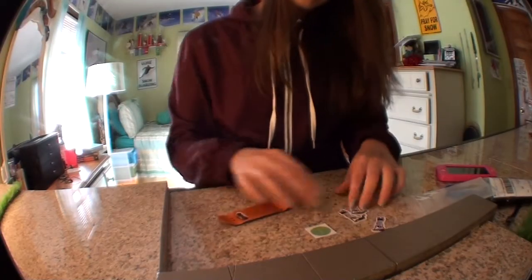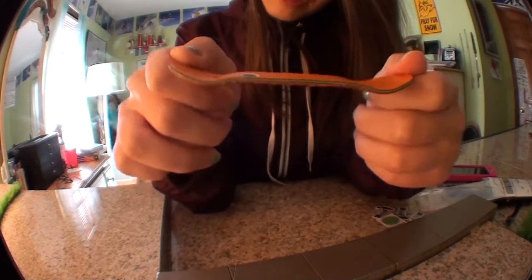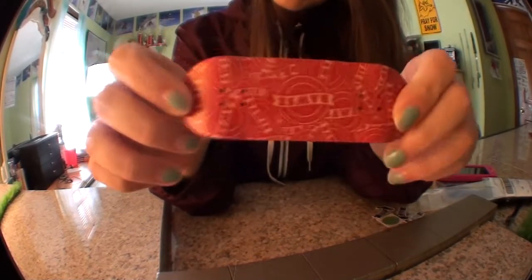They sent some stickers as well, which I'll zoom up on in just a second. The shape looks incredible. Cannot wait to set this up.